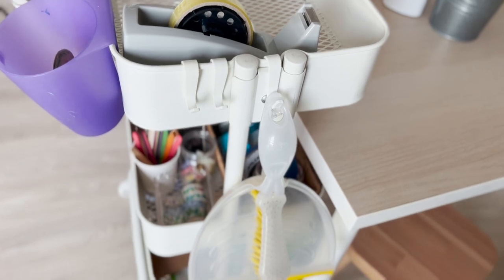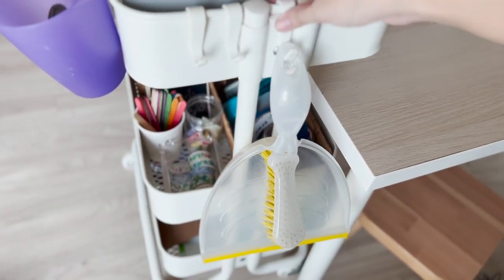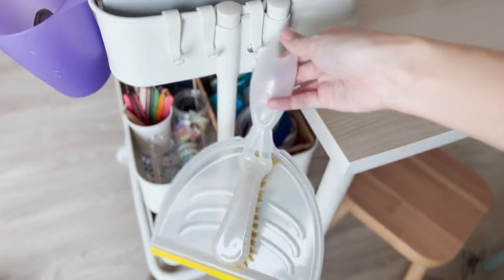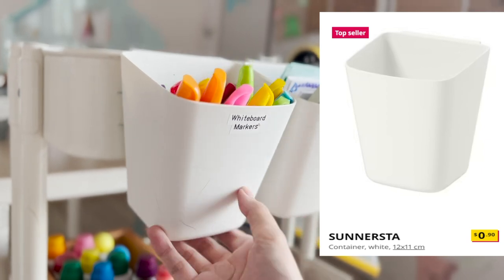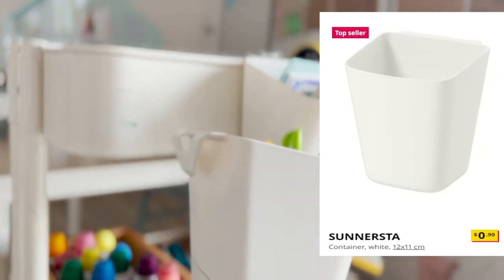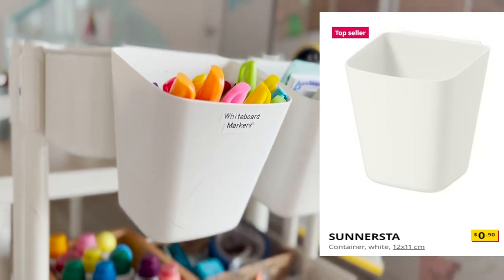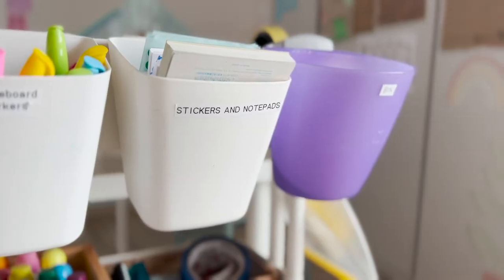Speaking about cleaning up, I hang this little dust pen here with a hook because I want the kids to know how to clean up on their own without me doing it for them. Other than the plant pots, I also use containers from the kitchen section of IKEA to store more stationery — I love that there's a little hook at the back so we can hook it onto the side of the trolley without occupying too much space. We have one for whiteboard markers and one for stickers and notepads.